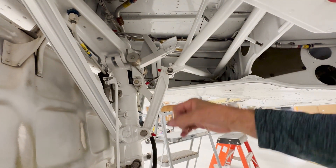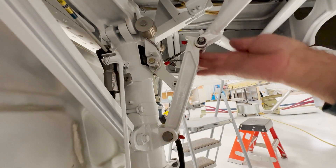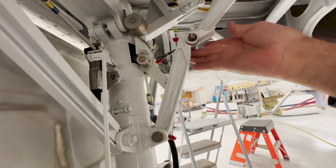It puts a certain amount of tension on that bar. When it goes over center, at the same time the down lock is coming up and engaging in this roller back here.